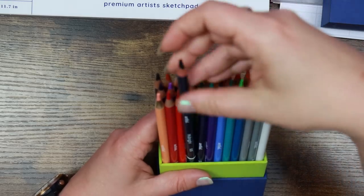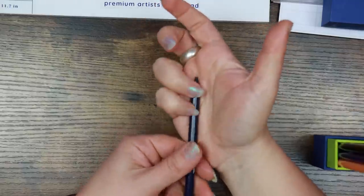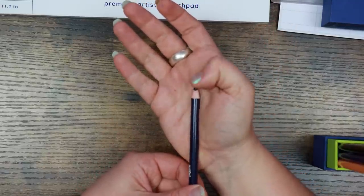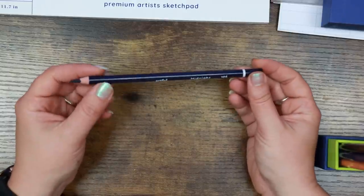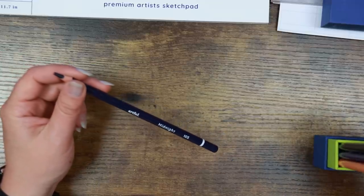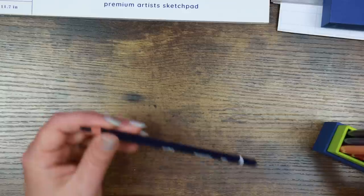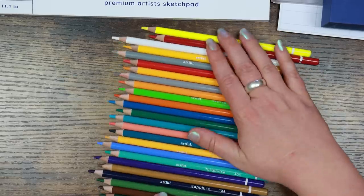One that's popped out at me is 'Midnight 105' and it has an off-center core — you can see how much the lead is exposed on one side compared to the other when you turn the pencil. That's a sign the lead isn't centered inside the wood casing. It doesn't really affect performance but it can be a pain when sharpening. That looks like probably the worst one from what I can see, which isn't bad overall. I'm also interested to see what these retail at on the Artful shop.